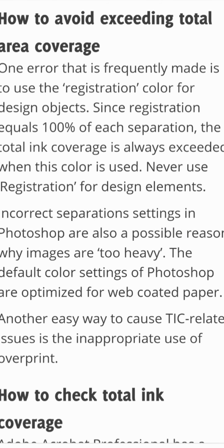One error that is frequently made is to use the registration color for design objects. Since registration equals 100% of each separation, the total ink coverage is always exceeded when this color is used. Never use registration for design elements.